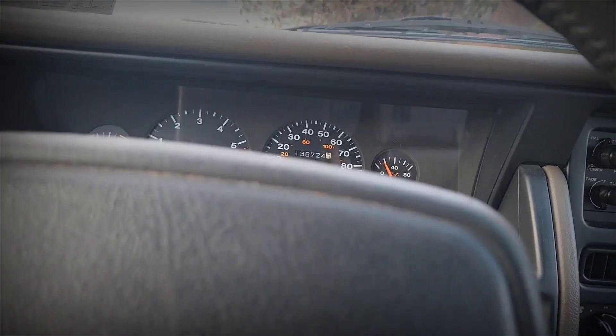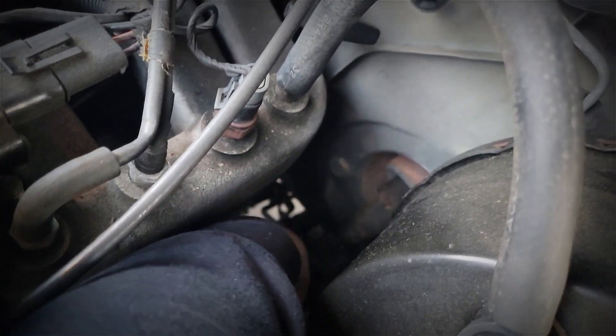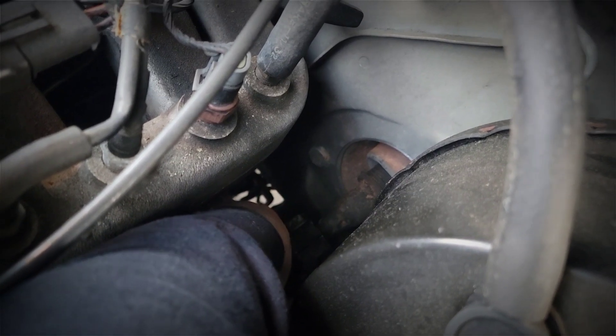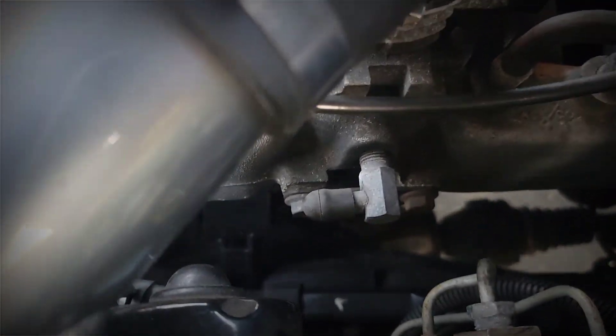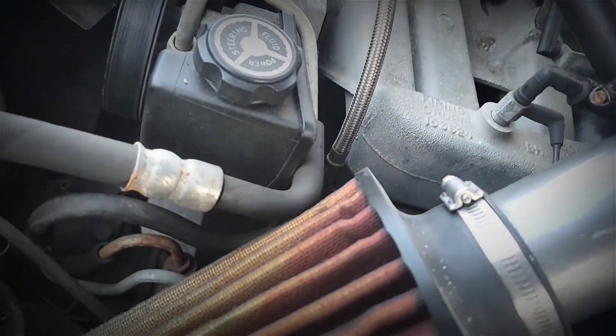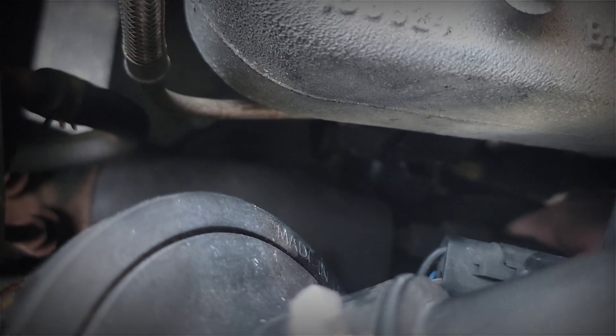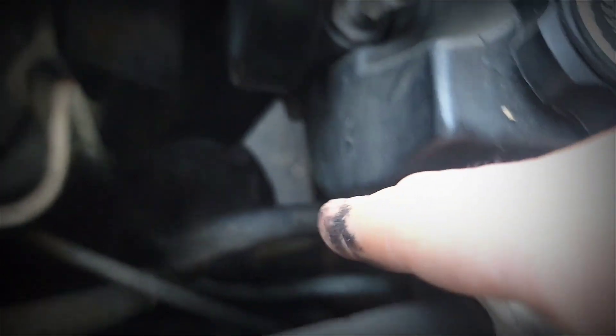Parked. So I'm seeing a universal joint here that comes down from my steering column. There's not really any play right here, but it is moving. It comes down this way — can't get too close to the motor, gonna get burnt. I can tell you two things: one, there is play on this end going into the steering box.